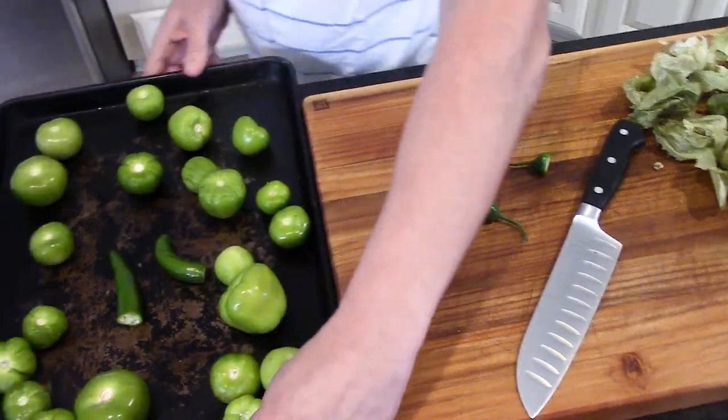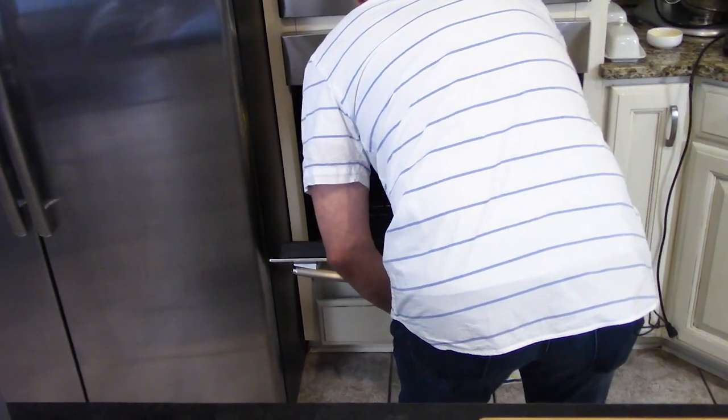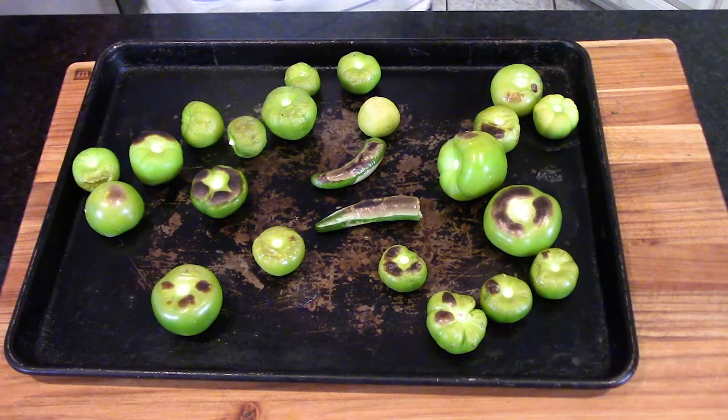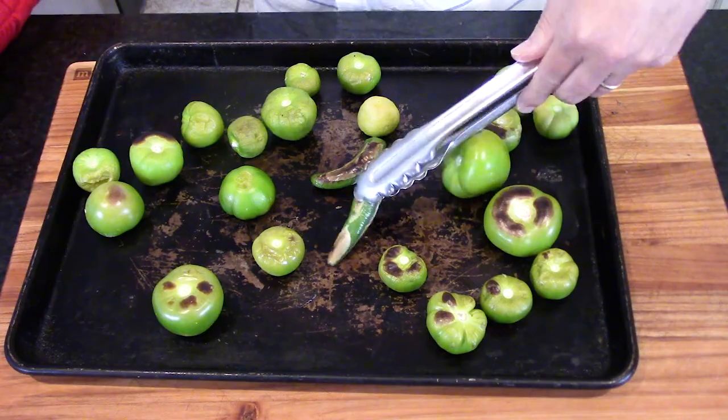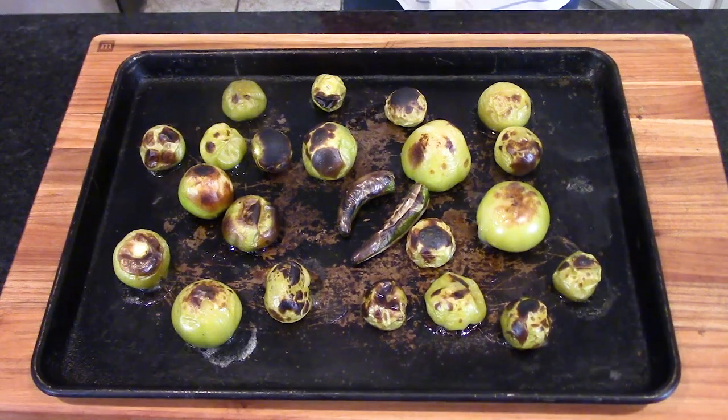We've placed the tomatillos and peppers on a baking sheet and turned the broiler on high. Put them under the broiler and let them broil for about four to five minutes. Make sure there's about four inches between the peppers and the broiler element, and keep an eye on it because broilers vary and they can burn. After four or five minutes, take them out — you'll see they've gotten nicely charred, which makes them smoky and delicious. Turn them over with tongs and broil for another five minutes.